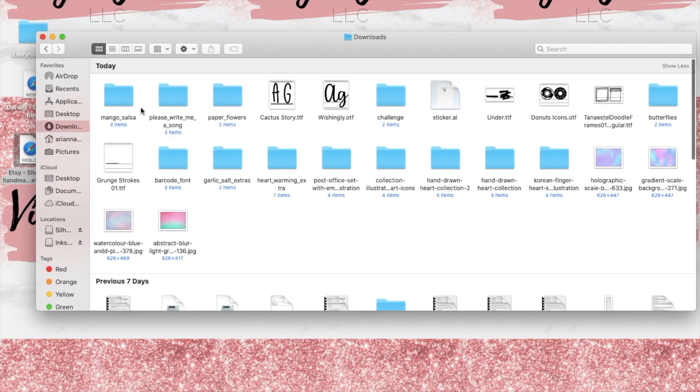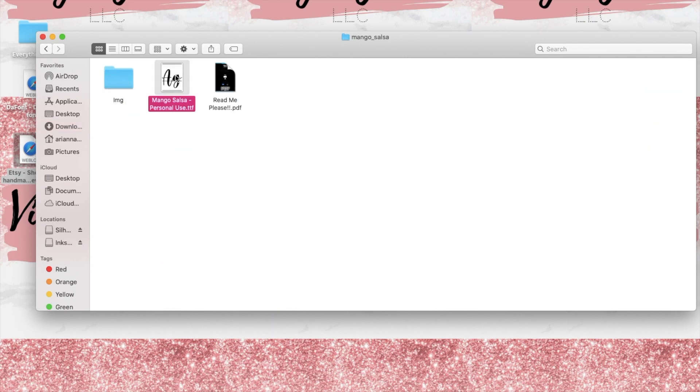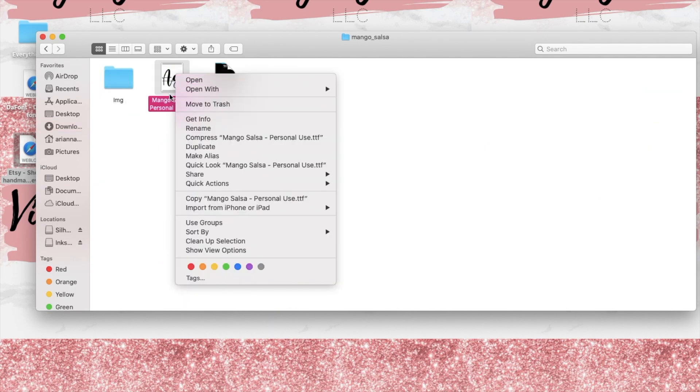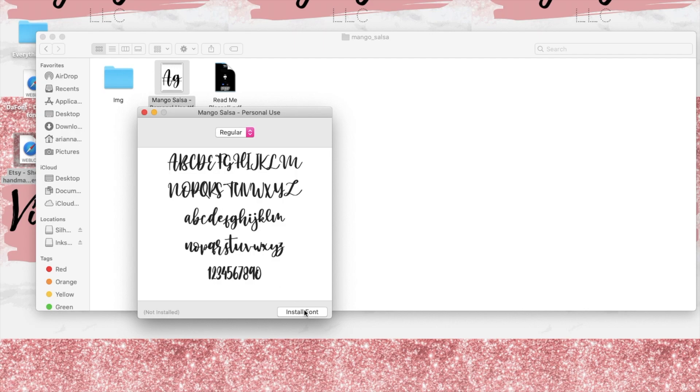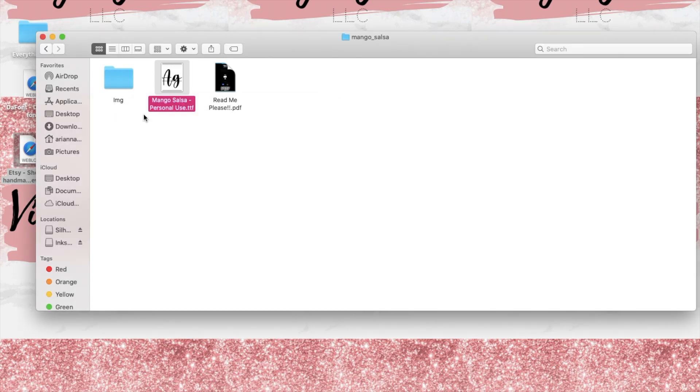Next you're going to go to your files and select the fonts that you have just downloaded. Double click on it and select open if you are using a Mac, and this way you will be able to install it on your computer. If you are using a PC, you would just follow the steps to install the fonts on your computer.